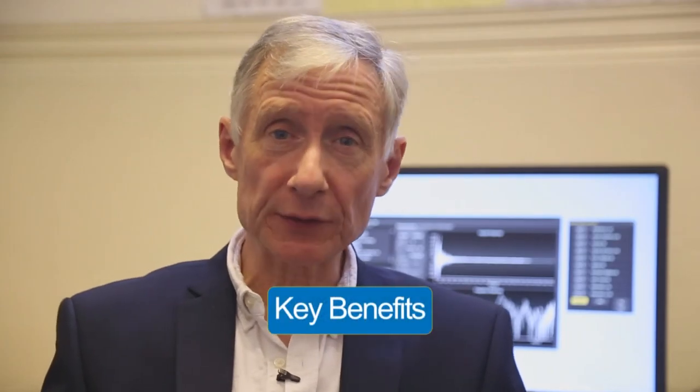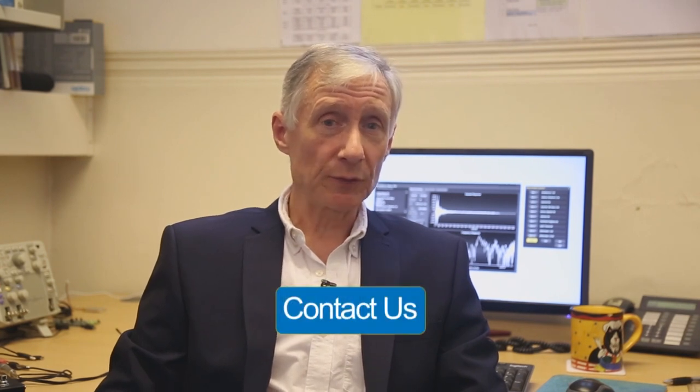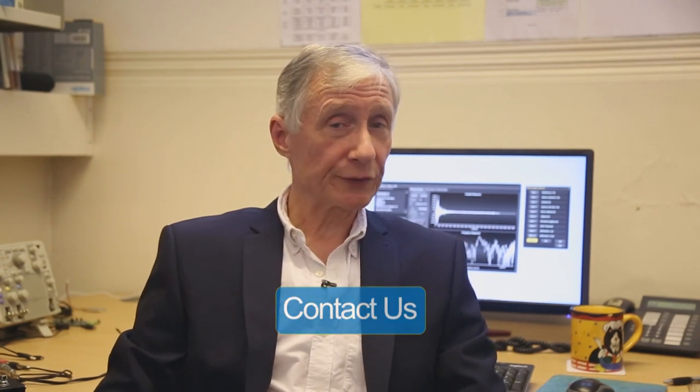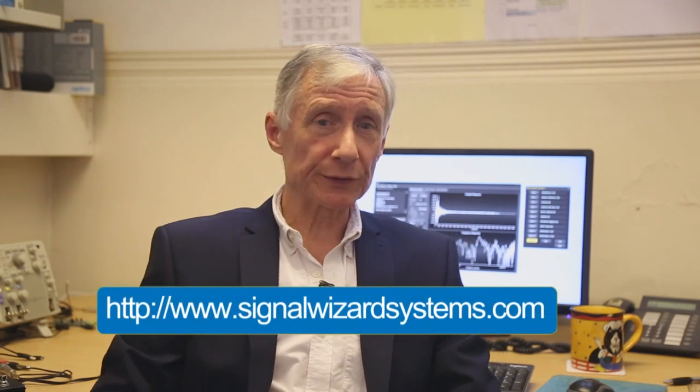V-Sound is the only pedal for electric violinists that will enable the violinist to capture the tone and timbre of premium acoustic violins. It offers multiple violin options modelled at an attainable budget for electric violinists. V-Sound is already available directly from our website or through our distributors in the EU and the USA. If you have any questions, you can send us an email, look us up on social media, or contact us directly through our website at www.signalwizardsystems.com. Thank you very much for listening.